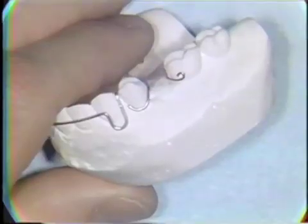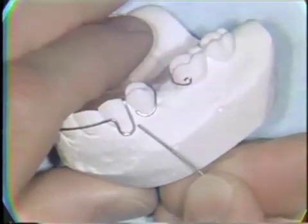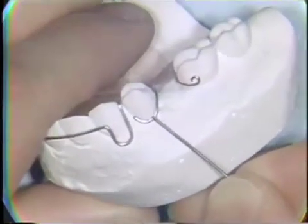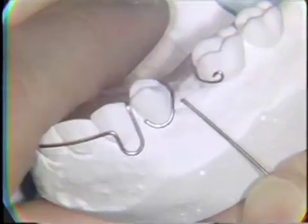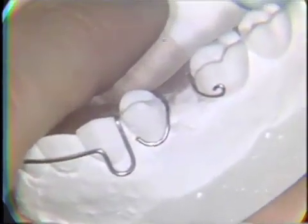The circumferential clasp gains its retention from engagement of the undercut area, from the gingival to the buccal bulge of a posterior tooth. The wire contacts the tooth just occlusal to the free gingival margin, and it continues and extends into the palatal acrylic to be about one millimeter off the tissue.